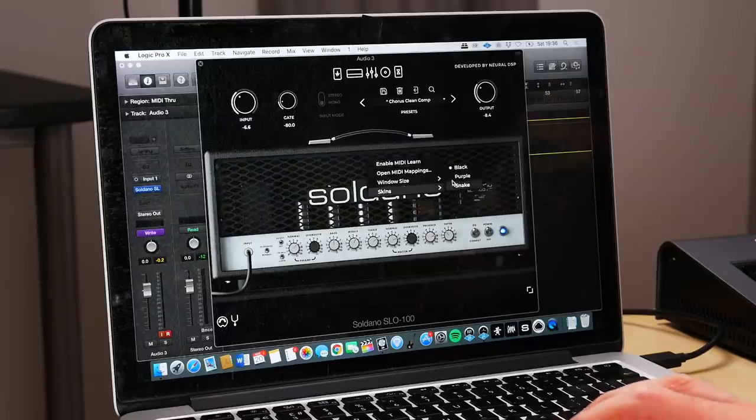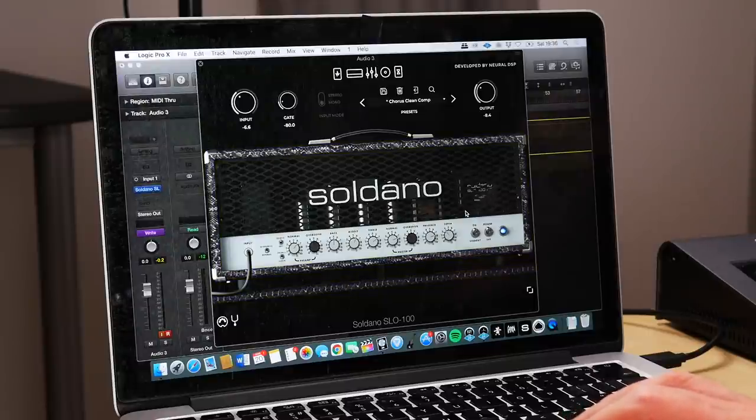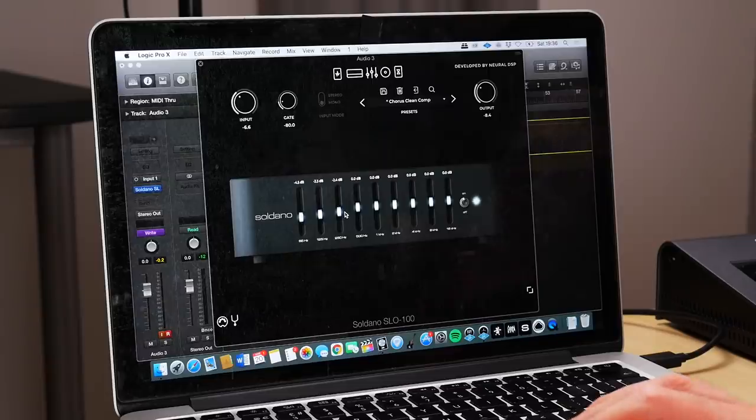Something cool about this plugin — you can change the skin on the amp. Right now it's black, now it's purple. My personal favorite is snakeskin. Nice and cheesy. So we've got EQ again rolling off some of the low end just to make it a bit less boomy, but that's going to depend on the type of guitar you're using.